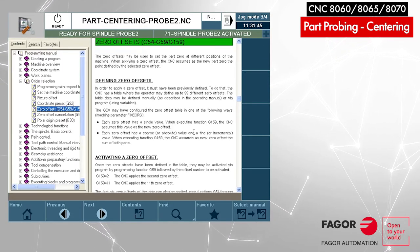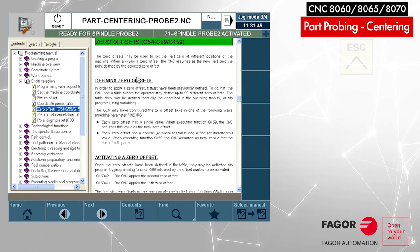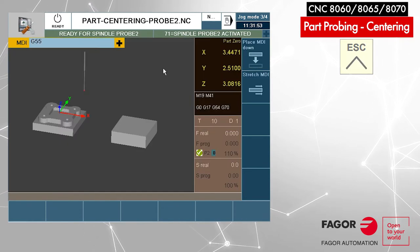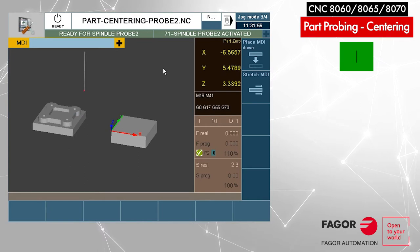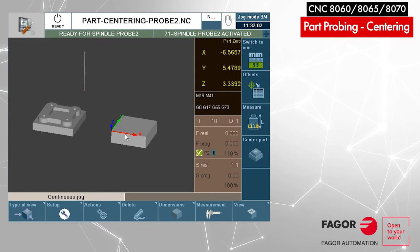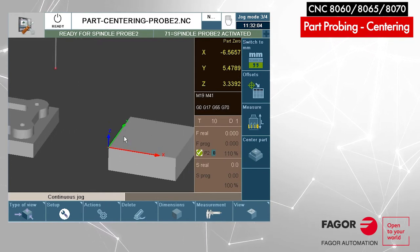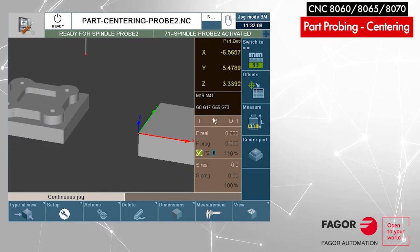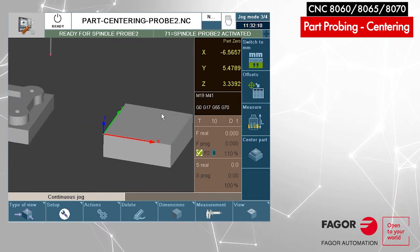We have 100 zero offsets on this control and we'll be using number one, which is G54. Press escape to go back, then cycle start to activate. As you can notice we moved the coordinate system over to part two. Part two is the six-inch by six-inch block, and part one is more or less a seven-inch by seven-inch block.